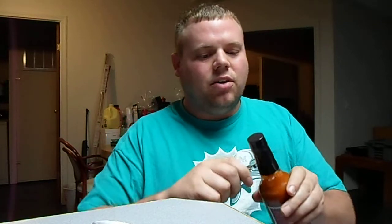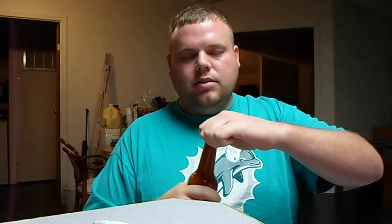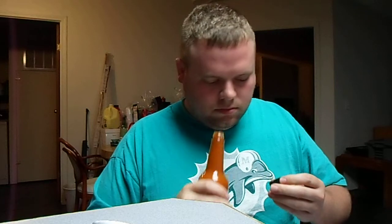It's got no extract in it, so it's all natural. Let's see what we got here. It's nice, it's pretty thick. Smells like straight seven pots or morugas. I think that all those types smell about the same.